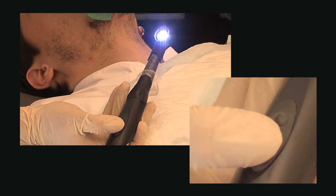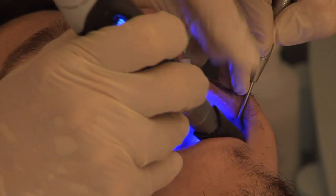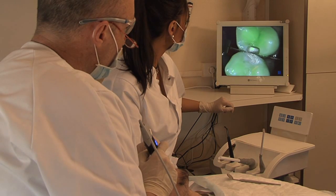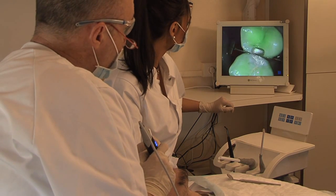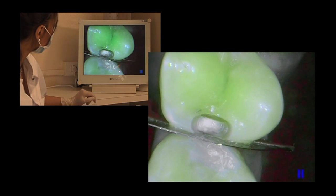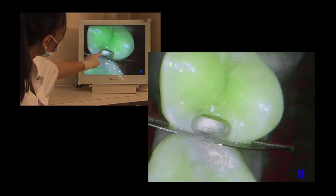In treatment mode, Soprolife will allow you to monitor the whole operation. What's more, Soprolife guides you in making your preparations. We can see a close-up of the starting point of the decayed area, which appears here.